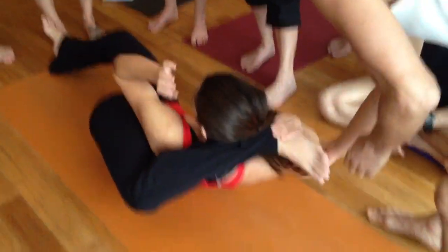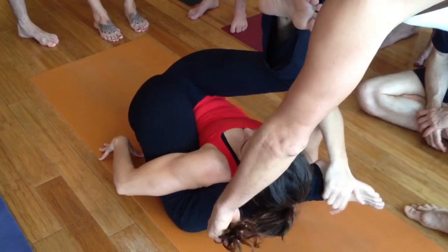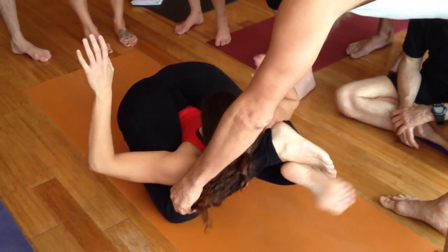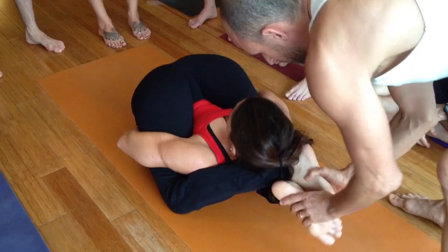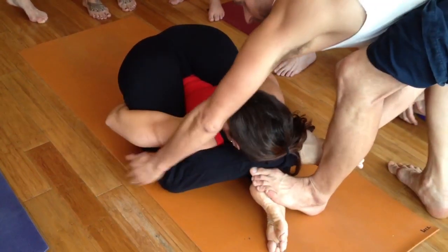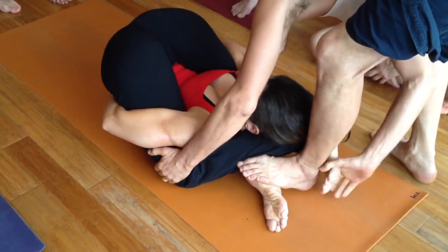That really precarious position. She's doing very well. So here we go. Stabilizing a little bit. Because he needs to catch my Achilles over there, right?